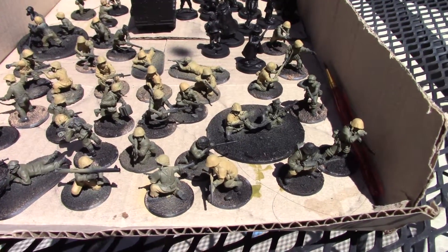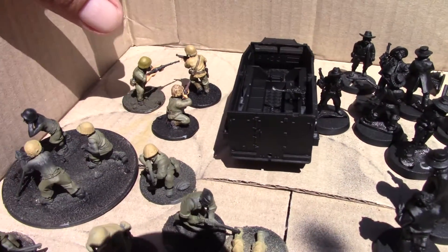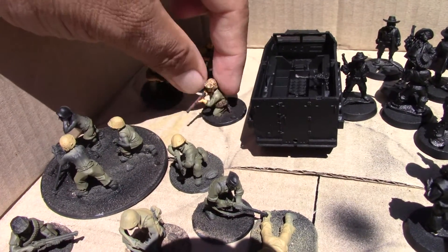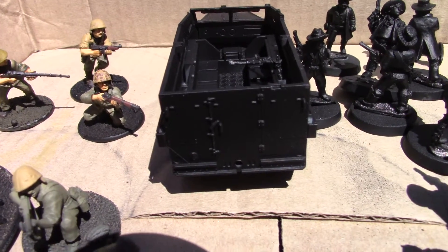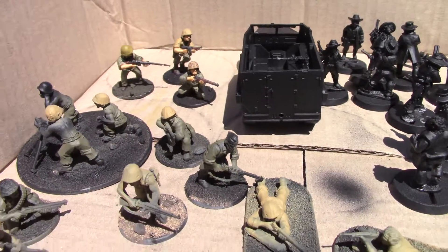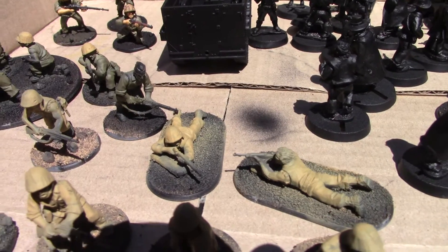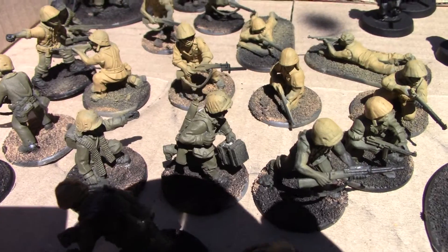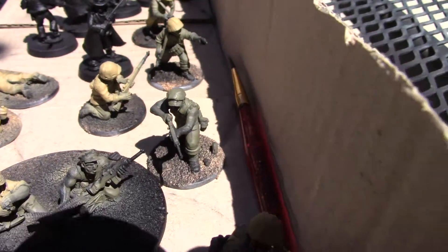Here's a Marine Force painted already — airbrushed. There are three guys there that are done, just need a little inking and a little more detail. That's the color scheme and the helmet pattern. I painted the rest of the guys with the airbrush with the Russian green and then the tan on the helmets.